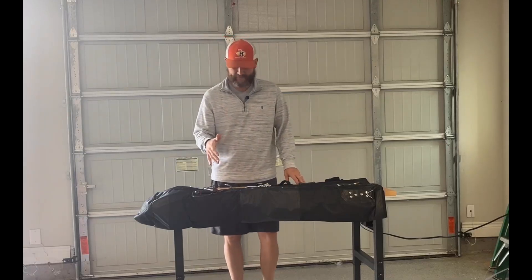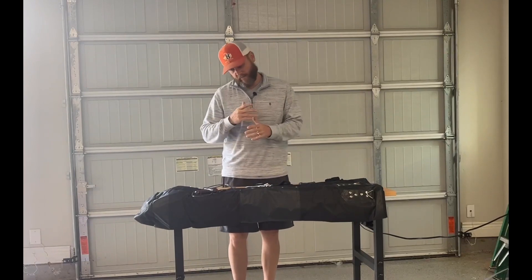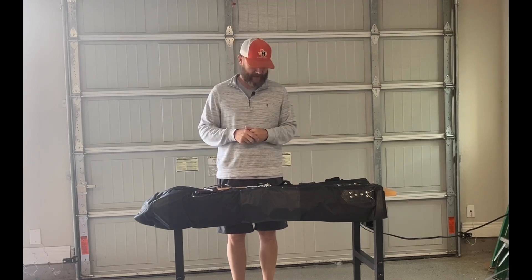Today we're going to be reviewing this boxing set up that I just got in, and it's great for anybody that's either in boxing or MMA or if you're just looking for a great workout. Boxing, kickboxing — all that is great cardiovascular exercise.